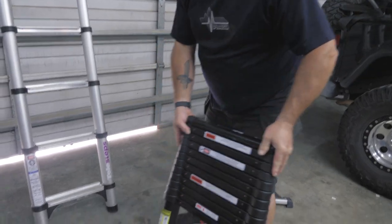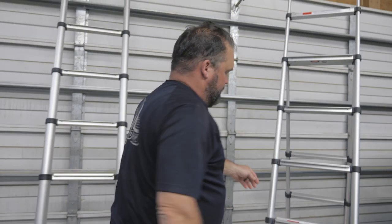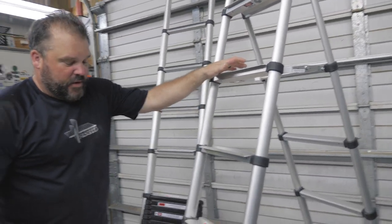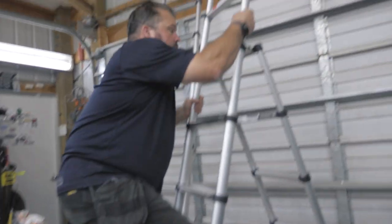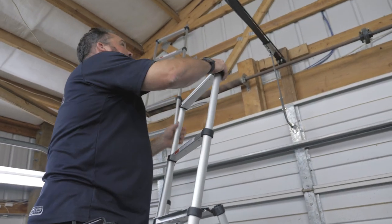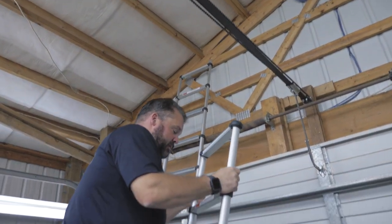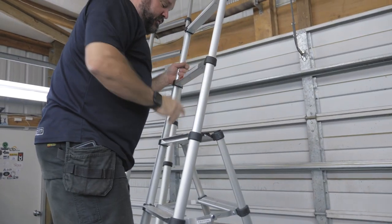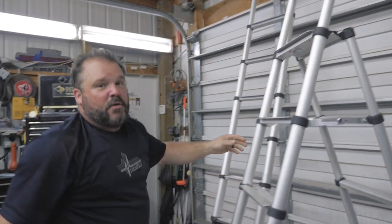They also have another version of this ladder that's an A-frame, which is kind of cool. This one collapses as well, and I've used this one quite a bit. It's just like if I have to fix something on my garage door opener — very easily climbable, do your thing and get on with it. Don't stand above or beyond this particular rung; there's labels on it. Very safe, very sturdy, holds a lot of weight.